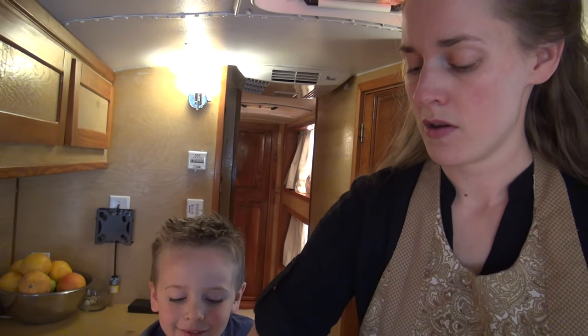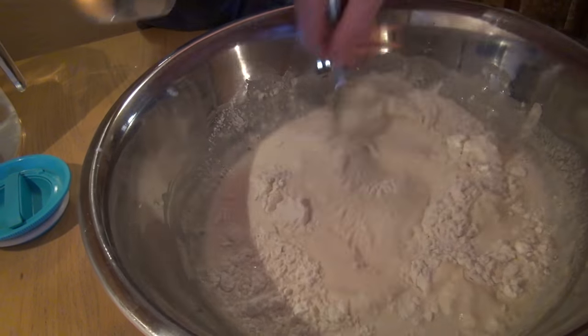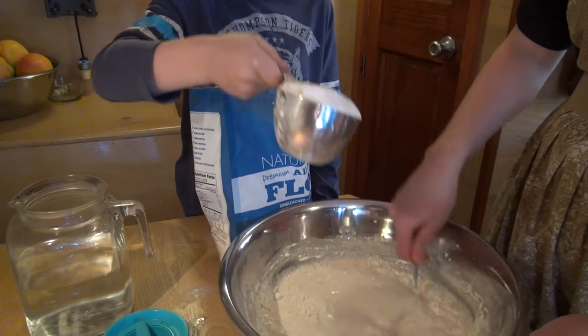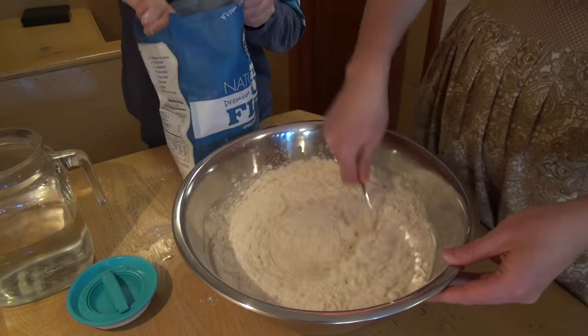We're gonna add one cup of flour at a time. Don't forget we are multiplying this recipe by four, so there's gonna be a lot of flour. There's one. Here, Elisha, you want to add the flour? So that's two cups. How many is that? Three. How many is that? Four.